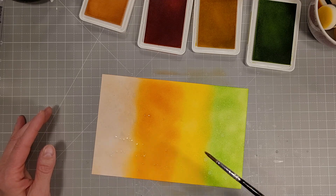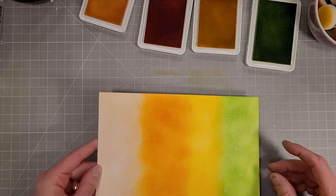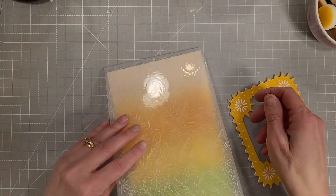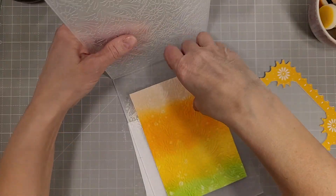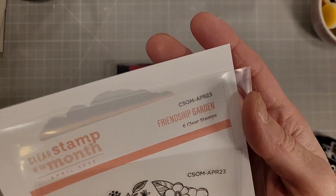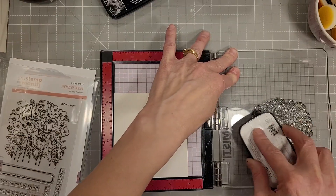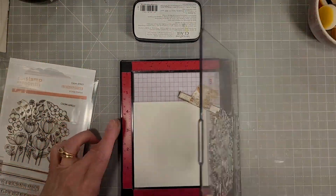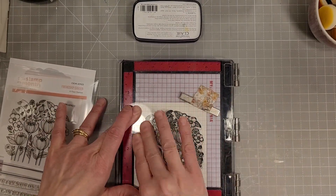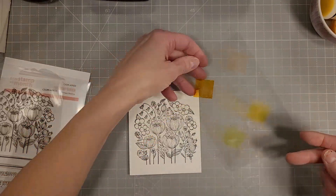They blend together fairly nicely because they follow the rainbow order. I'm spattering a little water on this to get some fun little water droplets on it, and I'm going to trim this down to four and a half by six and a half and then run it through the embossing folder. This is the embossing folder of the month — I think it's called seamless floral. This is the clear stamp and die of the month called Friendship Garden.